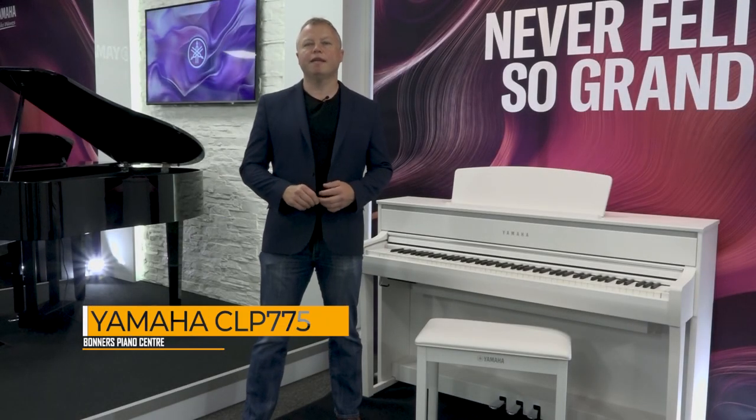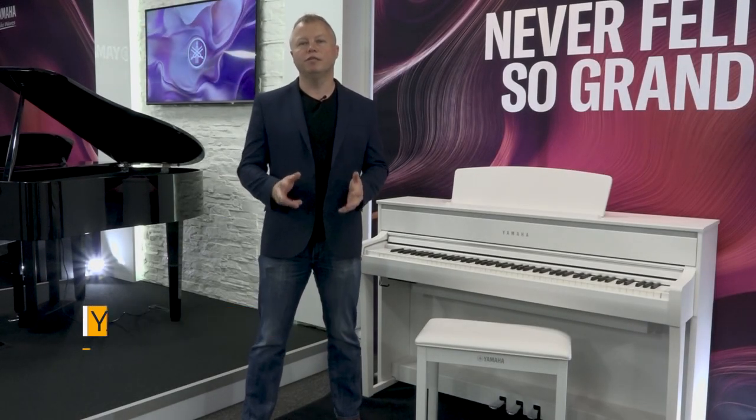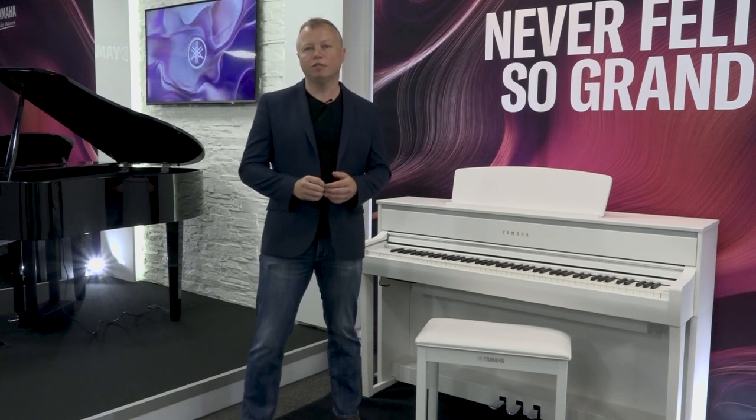Hello, I'm Tony from Bonner's Piano Centre and this is my buyer's guide to the brand new Yamaha CLP775 Digital Piano.